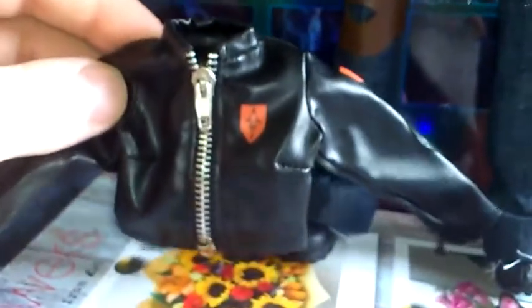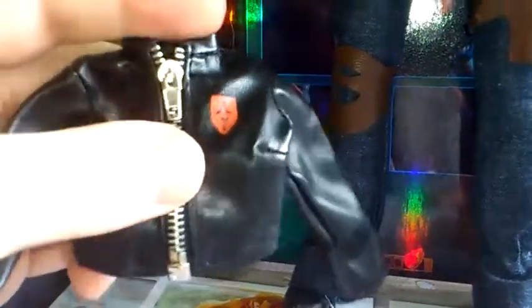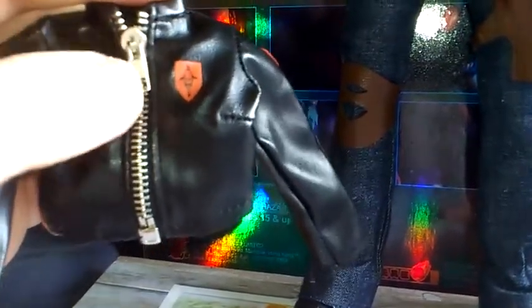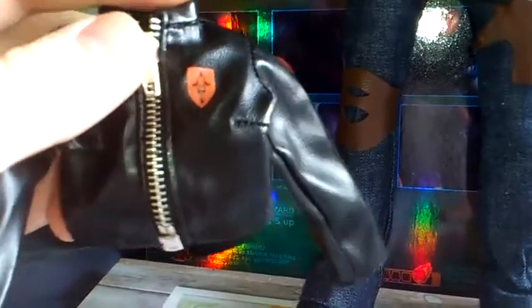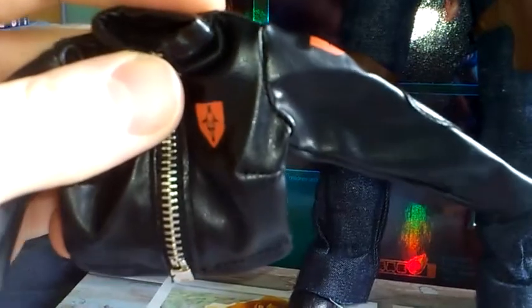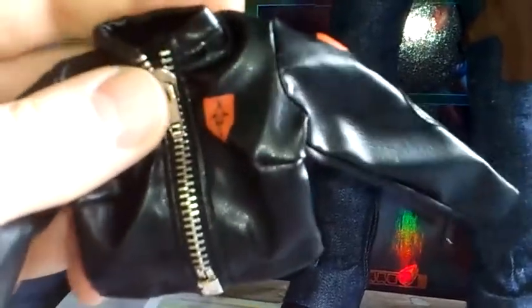She also comes with this spare jacket. It's a leather-type feel to it — it's got a zip at the front and it's got zips on either arm on the sleeves. What I don't like about this is this zip; it's not to scale. Obviously they put a bigger zip on it so it's easier for you to undo and do up, but I prefer it to be to scale. Which is why I haven't shown her wearing it — plus it will hide up all this detailing as well, so I prefer her without it.